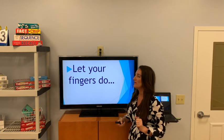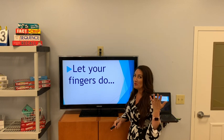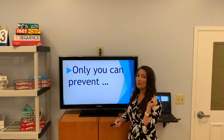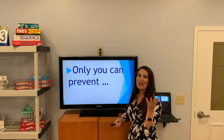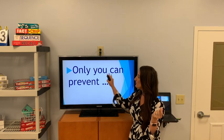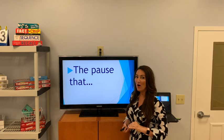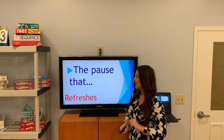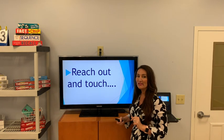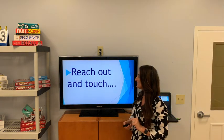How about 'Let your fingers do' — this was an advertisement for the Yellow Pages, which we don't even use anymore really. Let your fingers do the walking. 'Only you can prevent' — think about national forests, there was a bear involved in this advertising slogan. Only you can prevent forest fires. 'The pause that refreshes' — that was Coca-Cola. 'Reach out and touch someone' — of course, right now we're not supposed to be doing that so much.